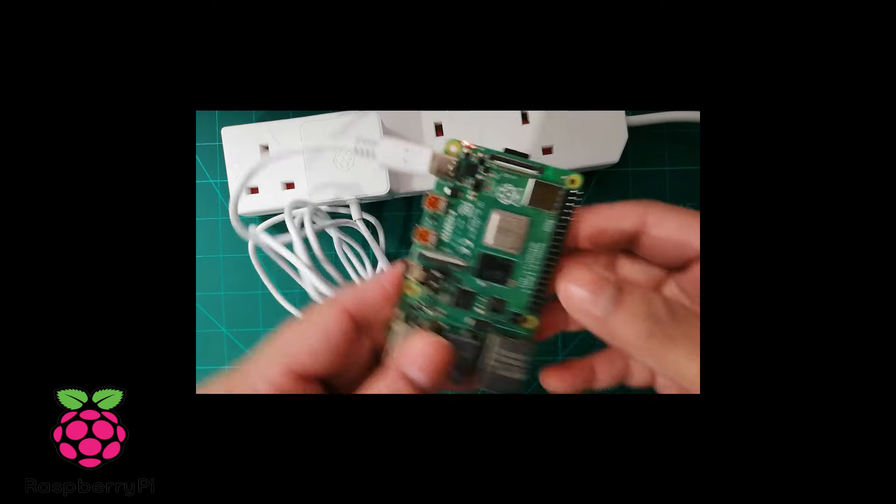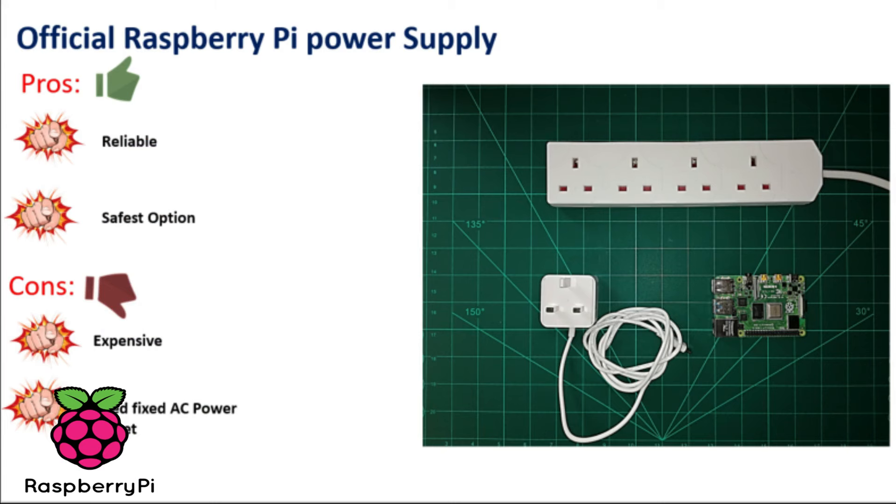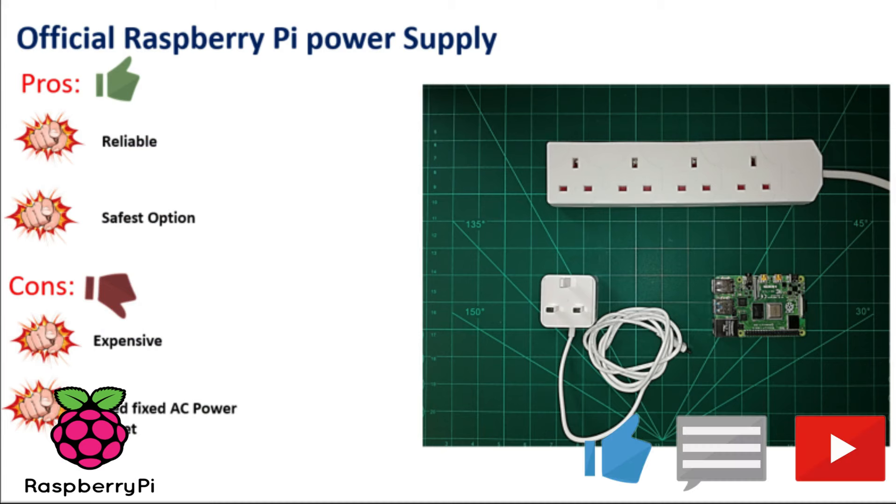For this cable, the pros are that it is reliable and the safest power option. The cons are that it is expensive and requires a fixed AC power supply.